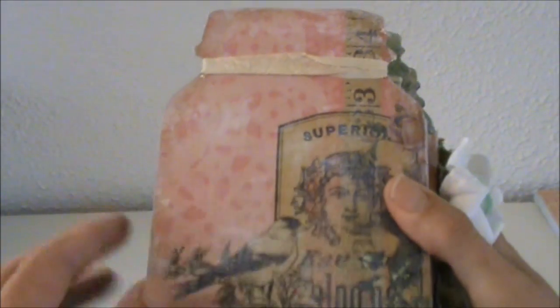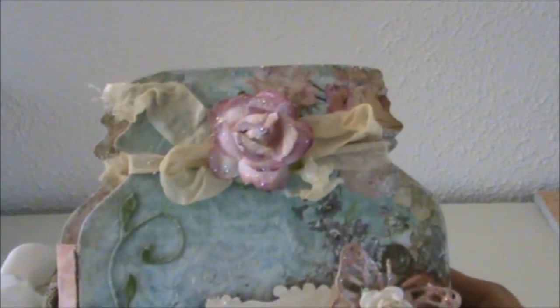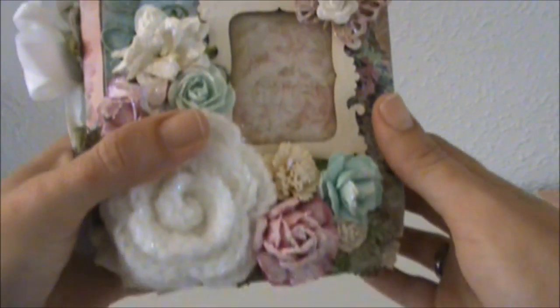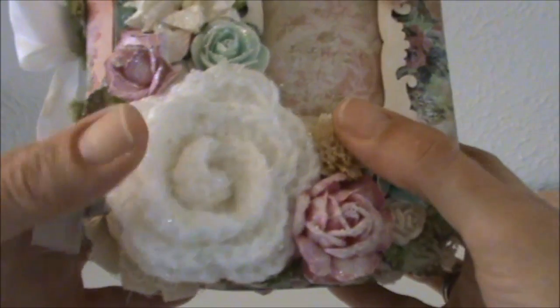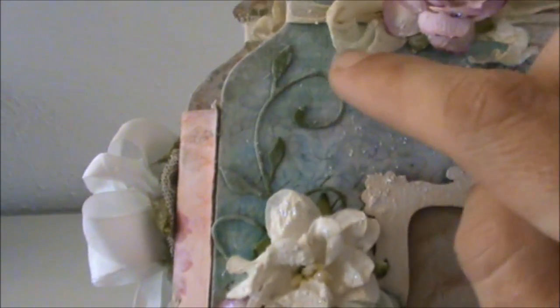I absolutely love this sheet of the paper line and I went over all the papers with some gesso to tone the colors down a bit. Here's the top of the mason jar — I have some seam binding and a flower from my stash. And here's a big crochet flower that I made and some more flowers from my stash. And here's the beautiful Nature's Flourish die.